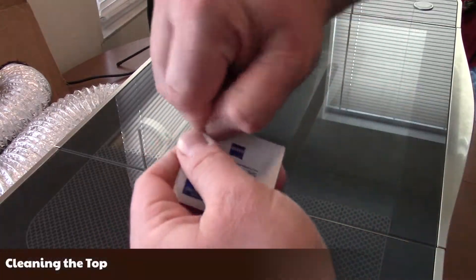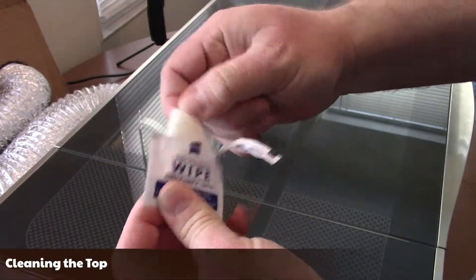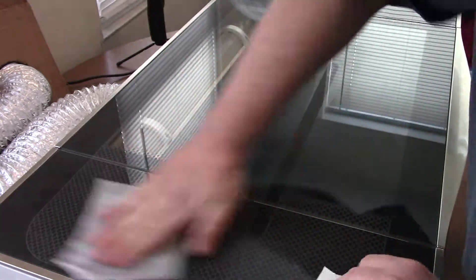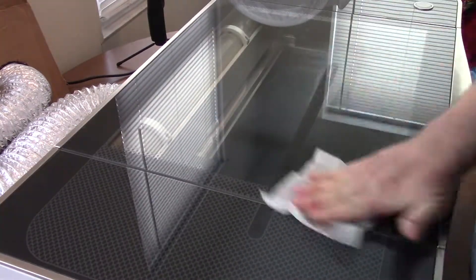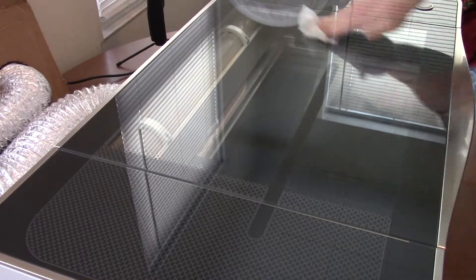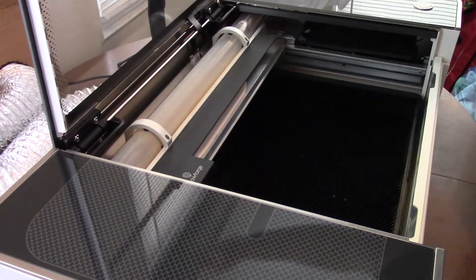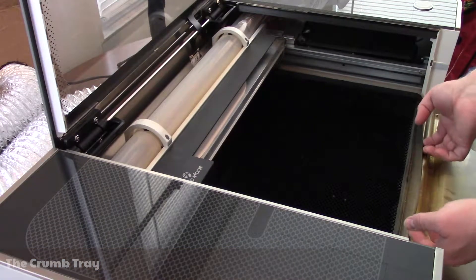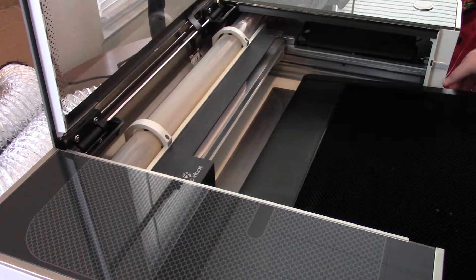I start by cleaning the top of the machine. Next, I removed the crumb tray, emptied it, cleaned it, then cleaned the bottom of the machine before putting the crumb tray back in place.